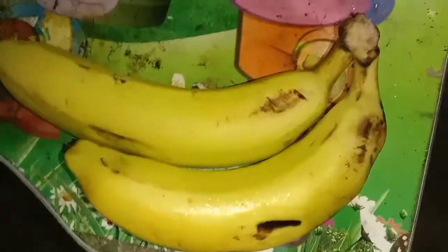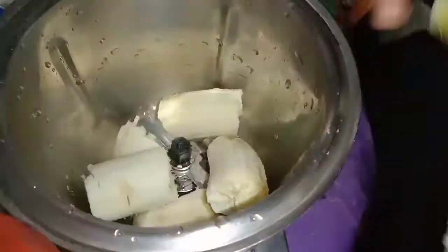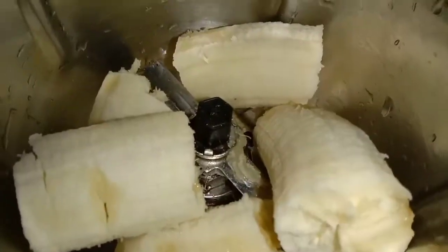Peel and chop two medium sized bananas. Add the chopped bananas in a mixer or blender jar. Then add two cups cold milk.